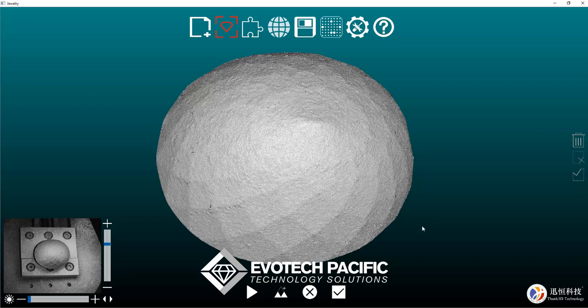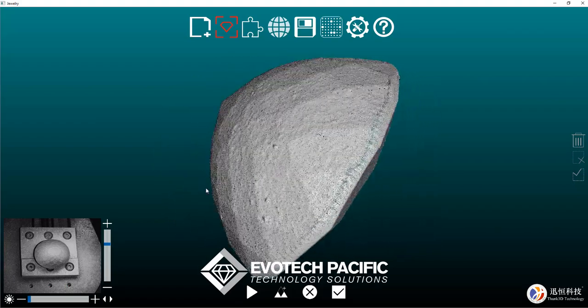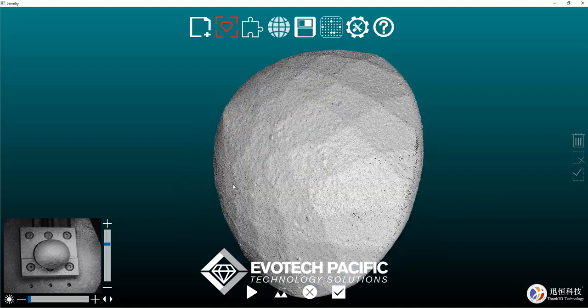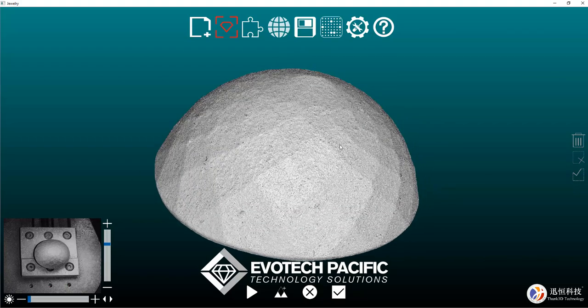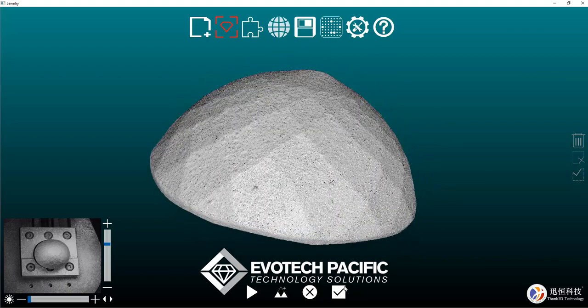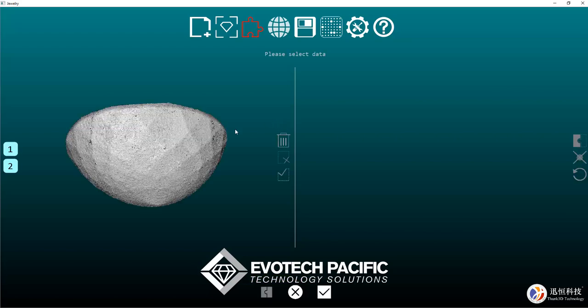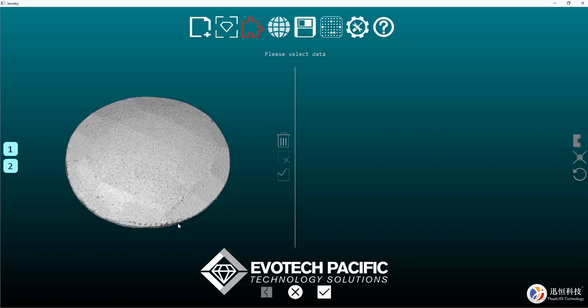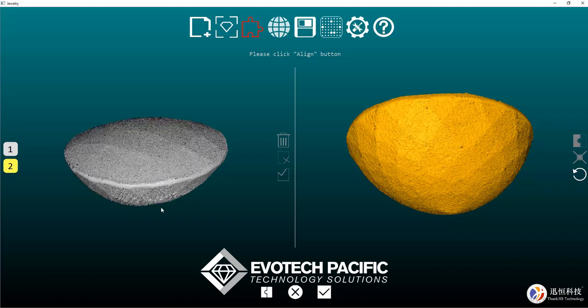So now that that scan has completed, we can see what we've got here. We've got the bottom half — the girdle, the culet, and the pavilion — of the checkerboard cut gem. I'm happy with that, so I'm going to hit the tick button and move along to our aligning page, which will provide us with a scan of both the bottom and the top, which looks like that. I don't think this will be too difficult to align up.